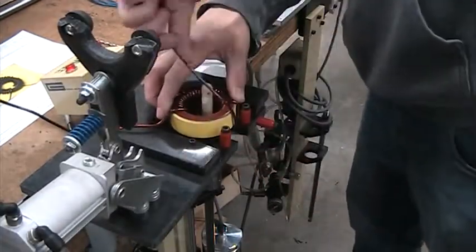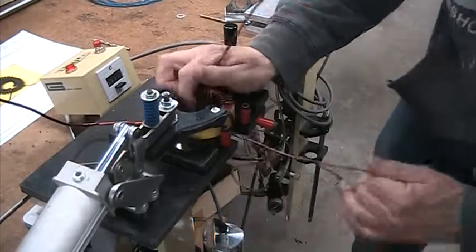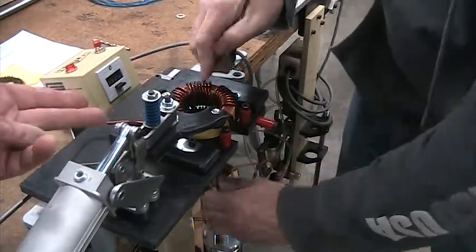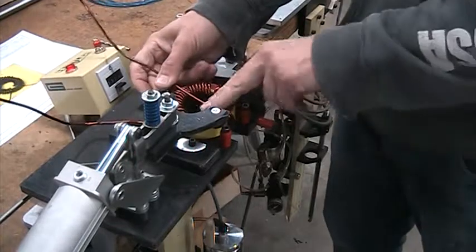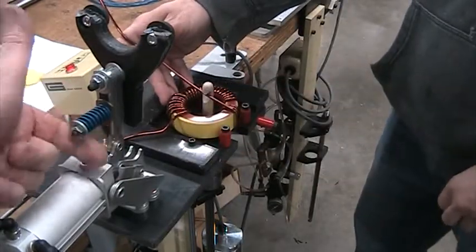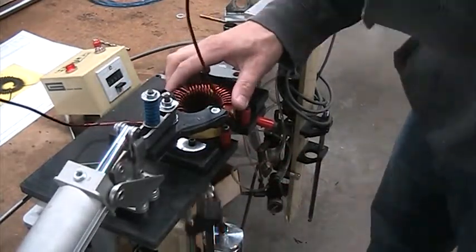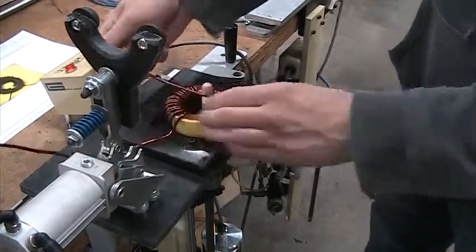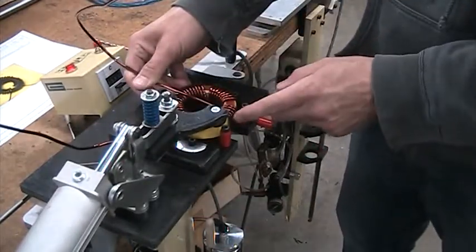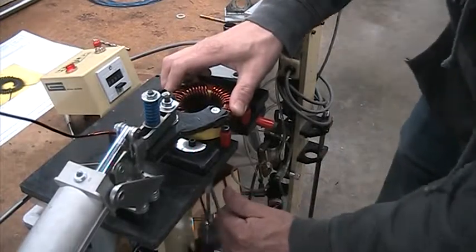I wonder if there's a way we can adjust it so it doesn't come up quite as high — would that make it faster to get to the surface? Yeah, we could probably angle it a little bit. Is there an adjustment for how far it comes back? No, there's no stopping on this one. This particular piston is something I bought for another machine — it was actually a wire tensioner on a machine I was designing — so this doesn't have to be the exact tensioner, but it's actually working quite well.